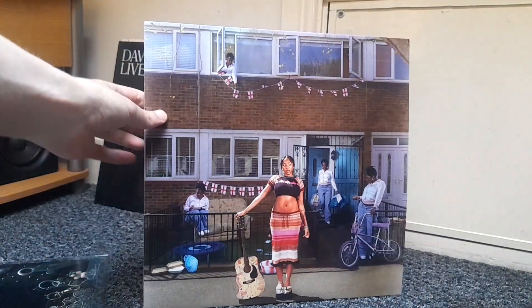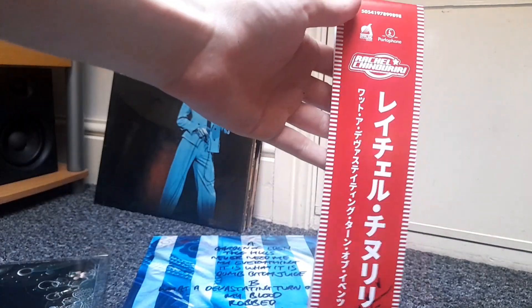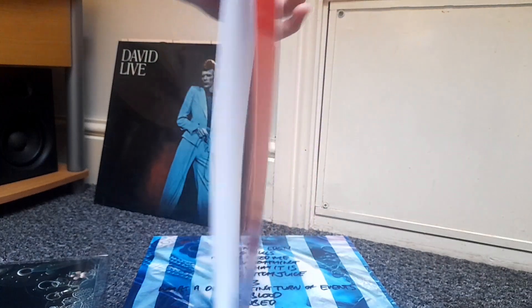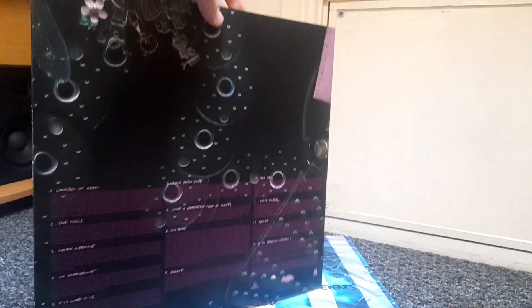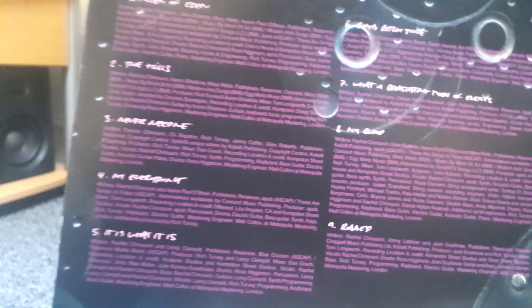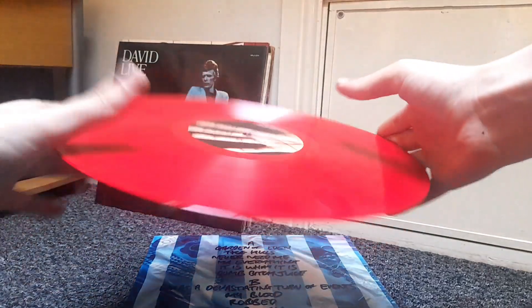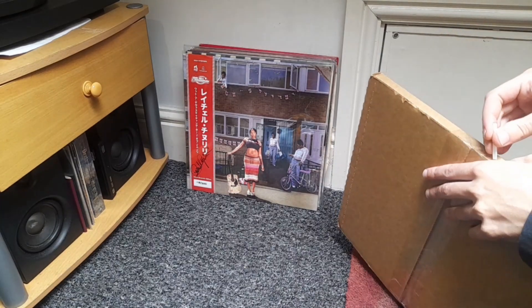That's what the elbow looks like without the strip on. I don't need the strip itself. Let's see what we've got next.